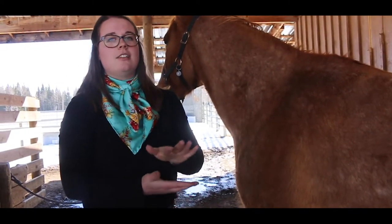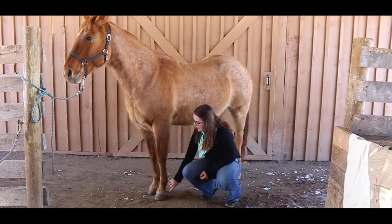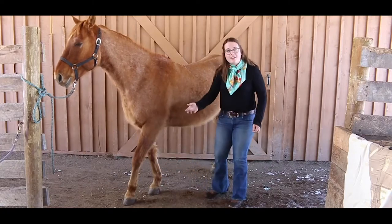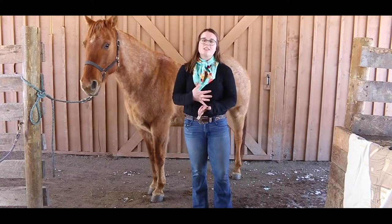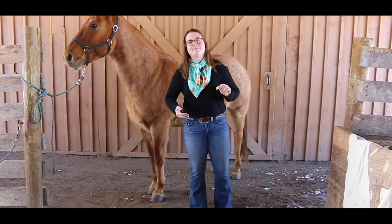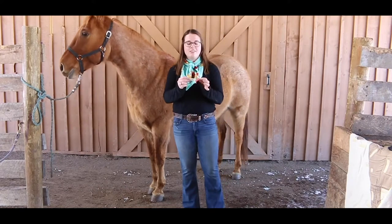Now we'll start working our way back up the leg. The pastern is right here, and right over top of the pastern is the fetlock, which is all of the little hairs down here. Some horses have more hair there than others, but they act kind of like eyelashes to help keep mud and dirt away from the horse's hoof. The next part is the elbow — everybody point to your elbows, or try to lick your elbows if you're super flexible! The horse's elbow is actually right up in here, equivalent to being in our armpit, which is a little strange.